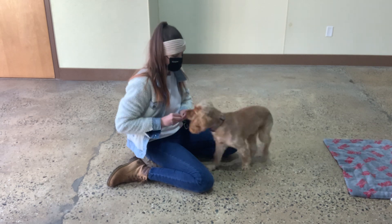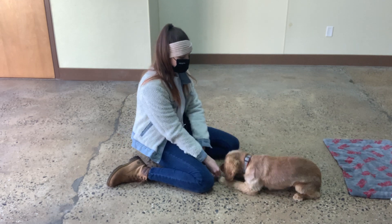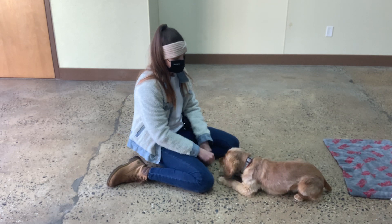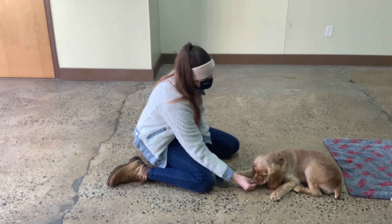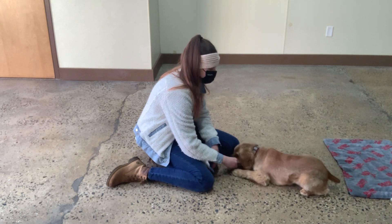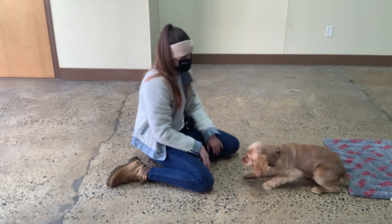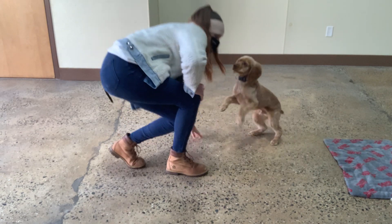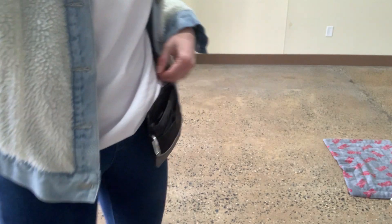Ready? She's like, I'm ready. Sit. Yes. Down. Yes. Is that comfy for you? Yeah. Good, Brady. Very nice. We'll be back. Ignore the jumping. We'll be back. Good. Yes.